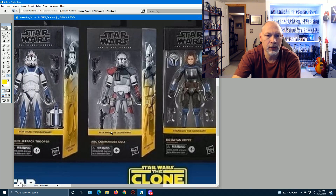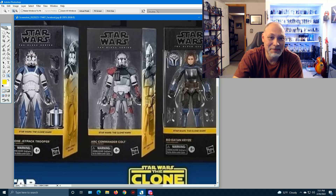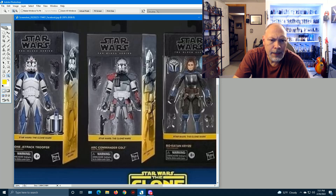Next we have ARC Commander Colt. If you don't remember, Colt was the commander during the Battle of Kamino — he was the one stabbed by Ventress, who then kisses him. The figure is basically Echo with red instead of blue: red gauntlet, gray gauntlet, a couple of DC-17 blaster pistols, and the DC-15S. The gray and red look pretty good.